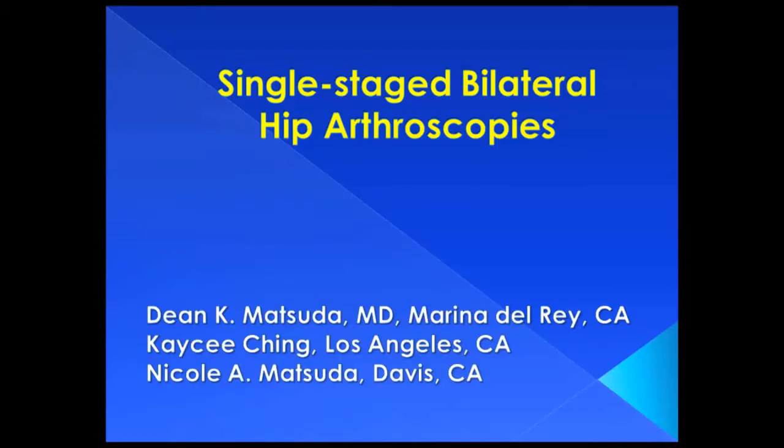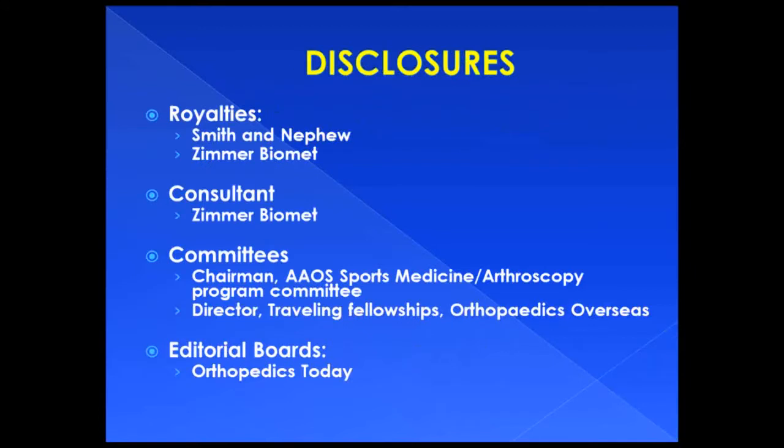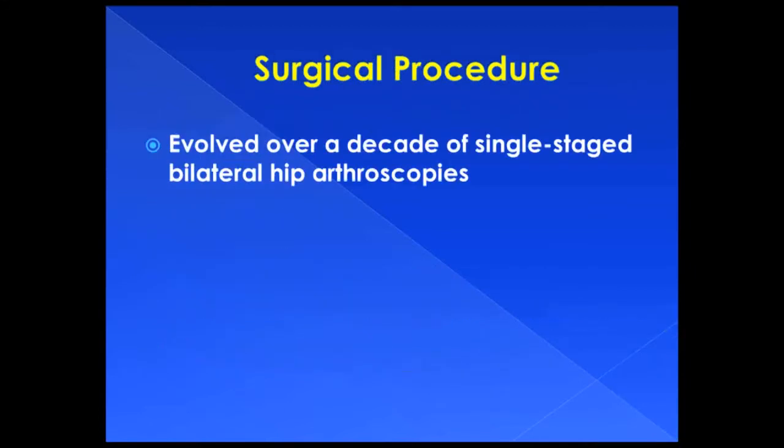The following video highlights key steps for simultaneous or single-staged bilateral hip arthroscopies, learned from almost a decade of experience.